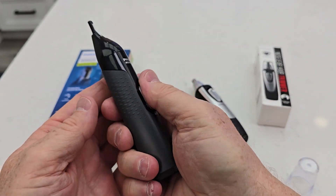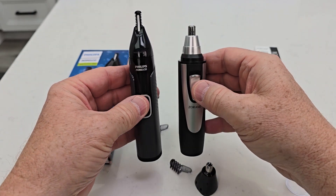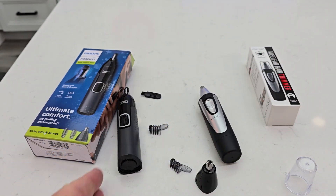Easy to use, a little grippy. Both of them are watertight. This one's definitely grippier and lighter and smaller. So I hope this comparison video helps. Thanks everybody for watching.